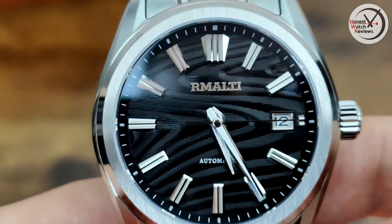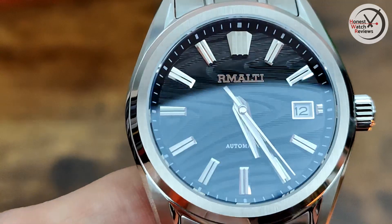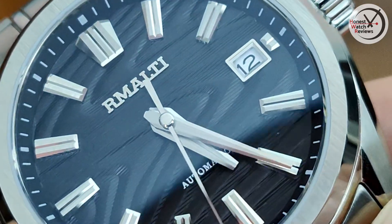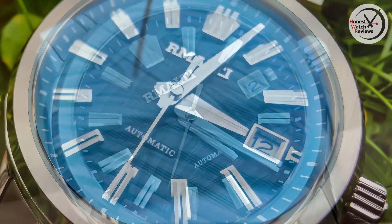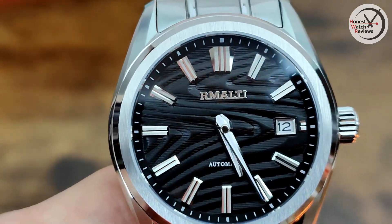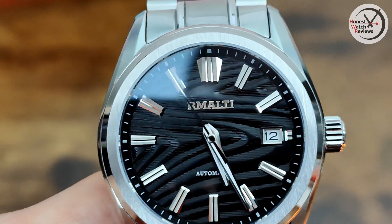Another thing that's really nice is the indices — they're really nicely finished, with little sloped polished edges that catch the light beautifully. I do like that a lot. There are no issues with alignment whatsoever. When it comes to the hands, we've got the same kind of detailing as on the indices, especially on that hour hand — you can see a line down the middle mirroring the indices. We've also got that date window at three o'clock with a nice silver surround. I know some people might prefer it without the date window, but I think it's tastefully done, and there's just that truncated inscription next to it.